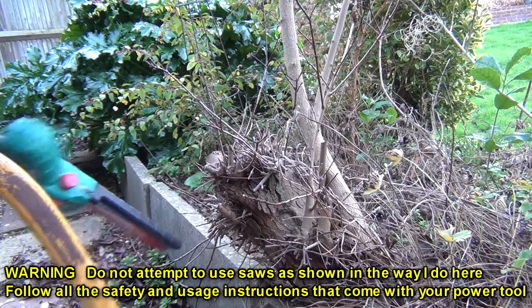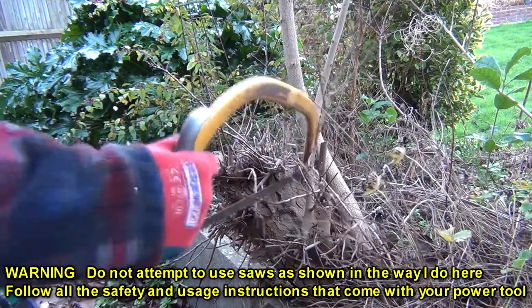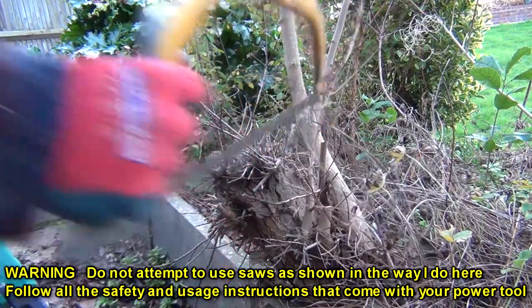I think where it's really going to come in handy is in the garden, where in situations like this I want to take some of this stump out. I can't get to it with this saw whilst leaving that branch intact.